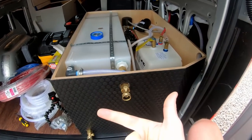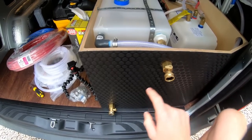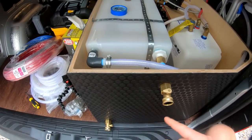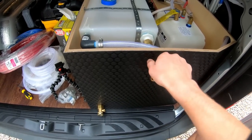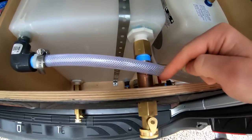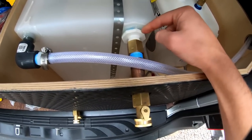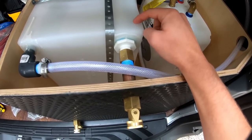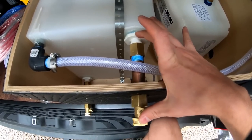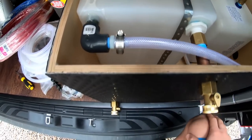Now I'll go over each connection starting from the tank. There are four connections to the water system. The first is a fill port — a garden hose fill valve onto an adapter from garden hose to pipe, onto a 3.5-inch pipe nipple, onto another garden hose to pipe adapter, and then a port screwed directly into the 1.5-inch fitting in the tank with a garden hose connector on the other side.